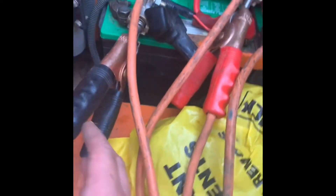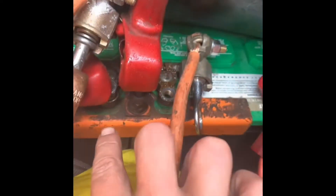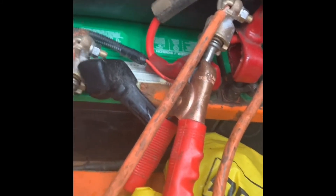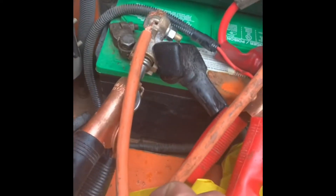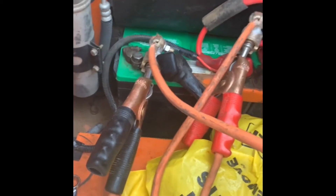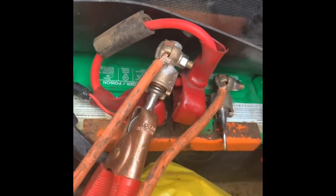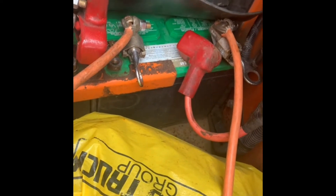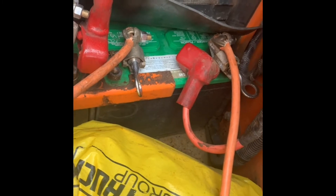First thing: a 24-volt system is a hassle. You have to remove your jumper from positive to negative that creates the 24-volt configuration. You can't actually boost a 24-volt system unless you have a 24-volt system. Any pickup truck will be 12 volts, so you can't boost it — you have to just charge it and wait, which is a total pain.